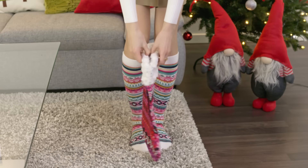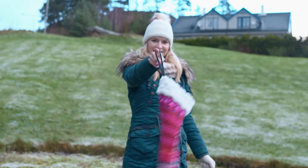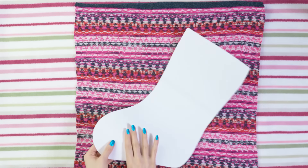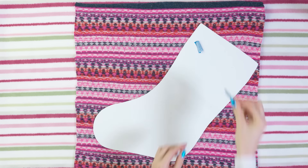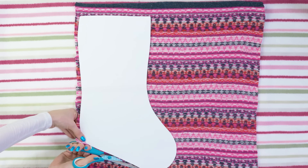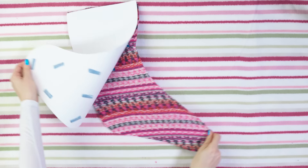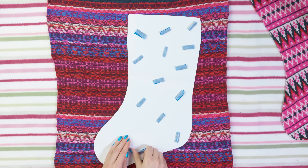Now I'm going to show you how to make this pretty stocking, because where will Santa otherwise leave all our presents, right? You will need any fabric of your choice, some white furry material which is optional, a stocking stencil and fabric glue. First we need to cut two stocking shapes from our fabric. You can just do it directly but I like to use a stencil to get a perfect shape. Place some tape pieces on the stencil and then stick it on the fabric. Cut it out using scissors or an exacto knife. Take the other piece of fabric and now we have to cut out a mirror image of the first stocking shape.